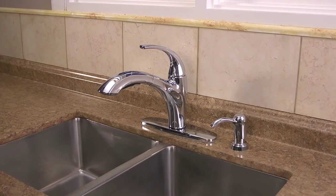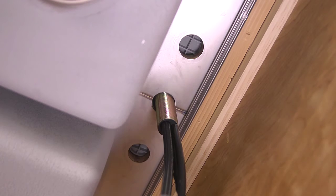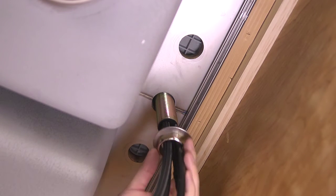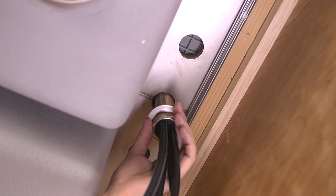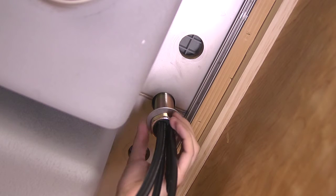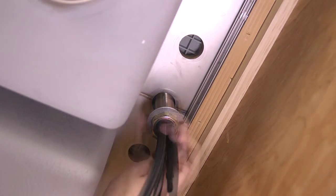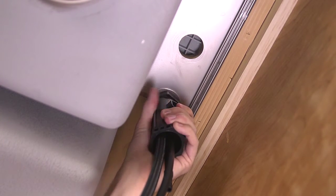For either the four-hole installation with a deck plate or a two-hole installation without a deck plate, the remaining steps for securing the faucet to the sink and installing the soap dispenser are the same. To secure the faucet to the sink, slide the metal washer and the lock nut up and over the water supply lines, and then tighten the threaded lock nut onto the mounting post. It's a good idea to have someone topside to make sure you tighten it on straight. Be sure that the handle is properly aligned to the sink, then tighten the faucet's lock nut firmly with your quick install tool.